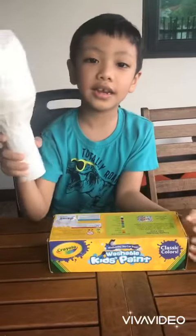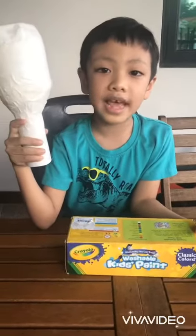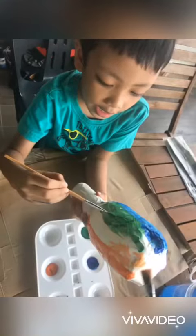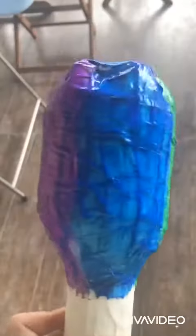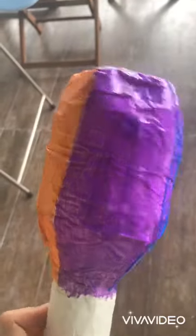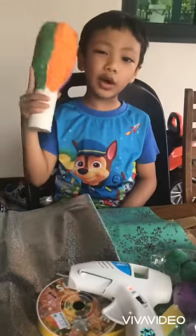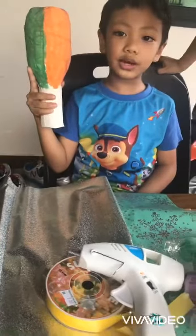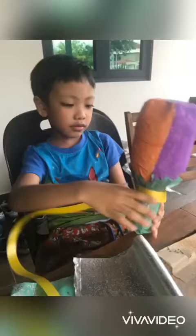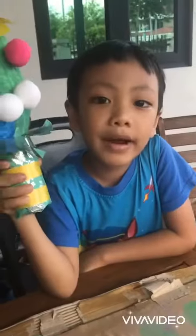It's done. Now I'm going to paint it as I like. The maracas is dry — I painted it yesterday. Now it's time to decorate it. The maracas is done.